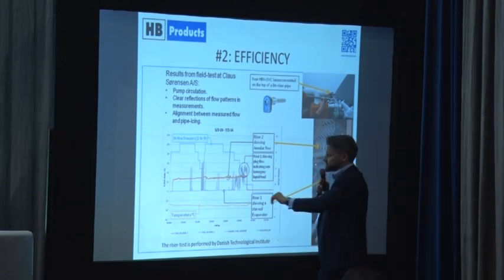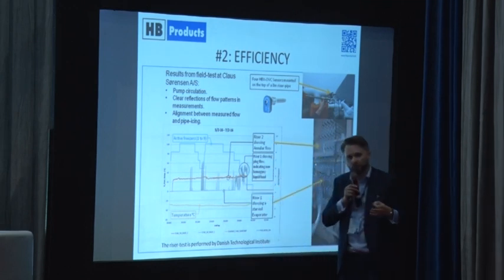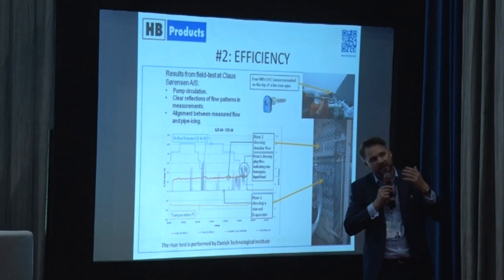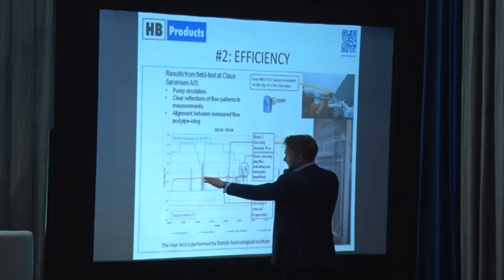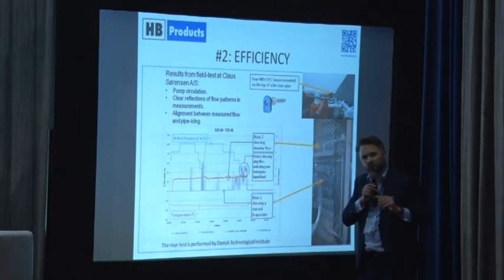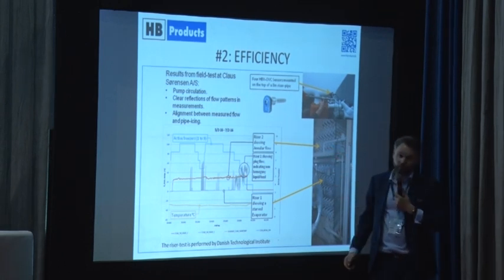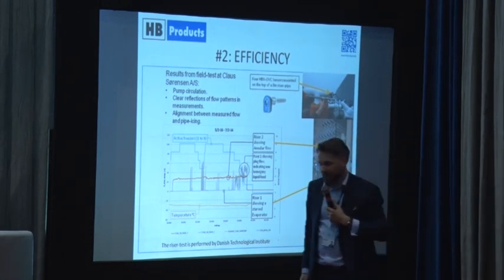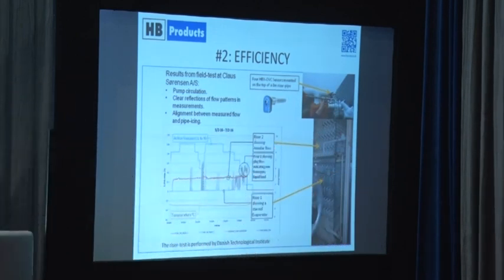On evaporator number two — the orange line — luckily we had a much more stable and very fine pattern as we wanted. There are no liquid bulbs, no drying out, no pressure drops. This is the picture we want to see. Unfortunately, one evaporator was working well and one was non-working in this freezing tunnel operating at minus 35°C.